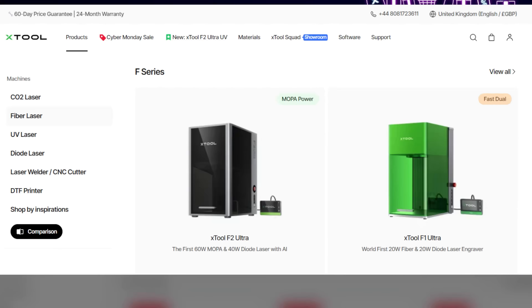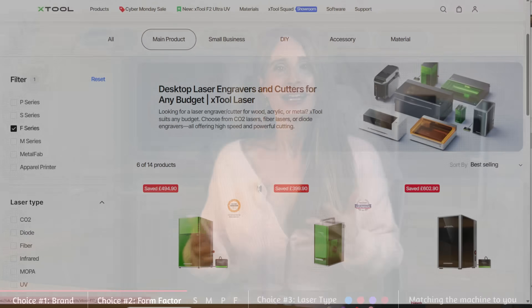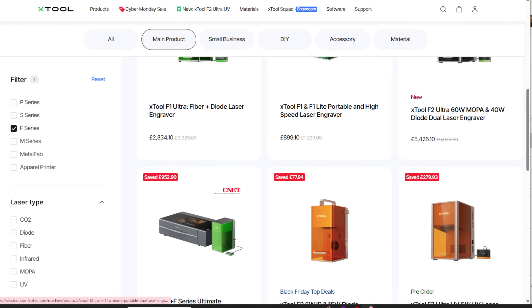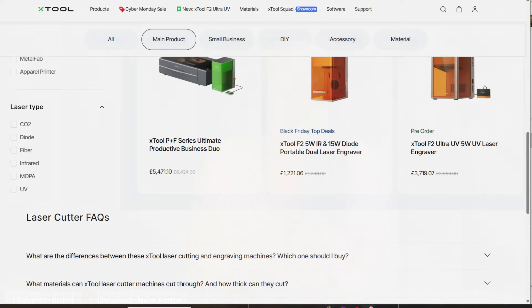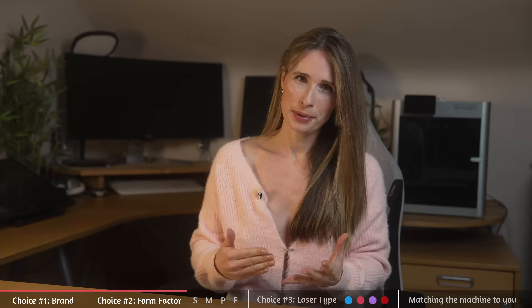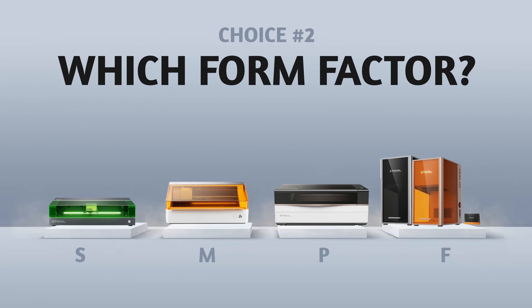Let's look at the S, M, P and F families and what these letters actually mean, how the F range fits together, and how to choose the right wavelength for the materials you want to work with. Xtool organizes their machines by purpose, not power. The letters at the start of each model give you a sense of where their engineers began, and once you know that, the whole lineup suddenly makes a lot more sense.